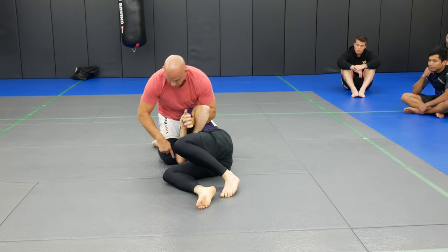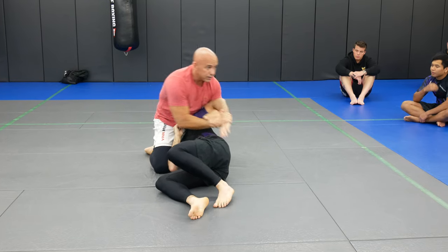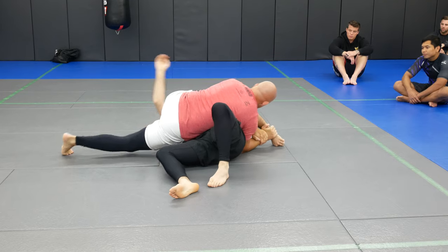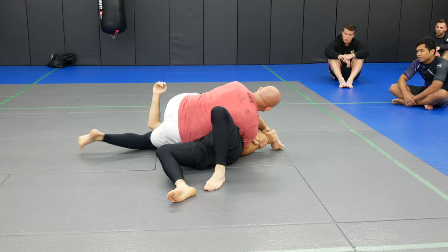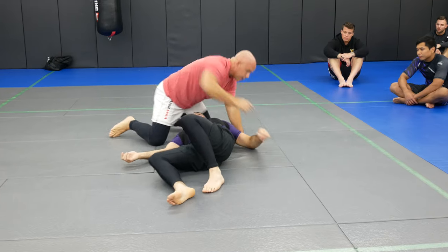Sometimes I don't get the arm — it's not gonna change anything. See how his arm is not trapped? Go in. If it's not trapped, it doesn't matter; I still have his arm and it's still gonna break.